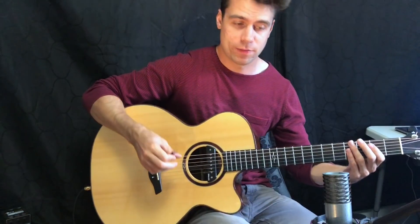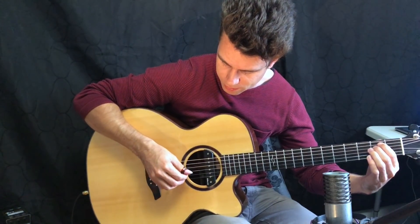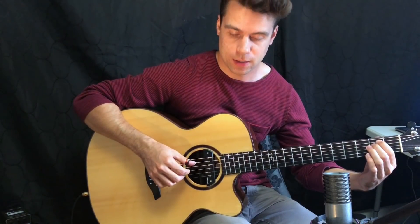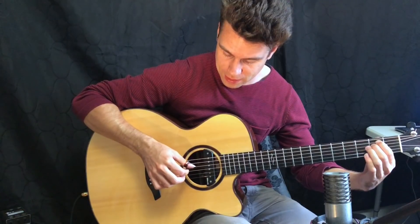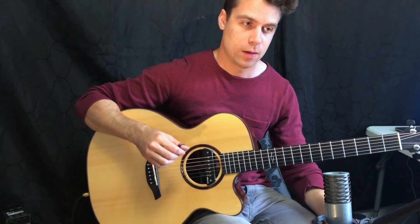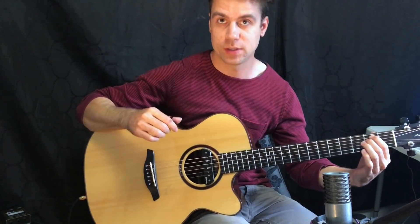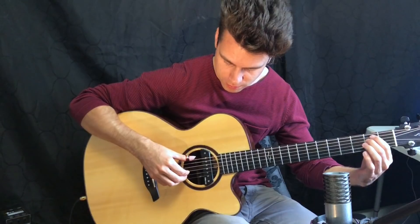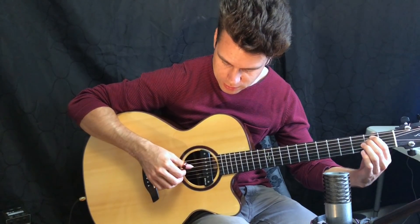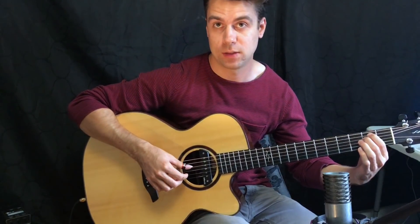So we have: thumb on the low E, index on the G, thumb on the D, middle on the B, and then thumb on the A string, index on the G, thumb on the D, middle on the B. The only difference is that now we're starting with the A string for the second part. So: E, G, D, B — A, G, D, B.